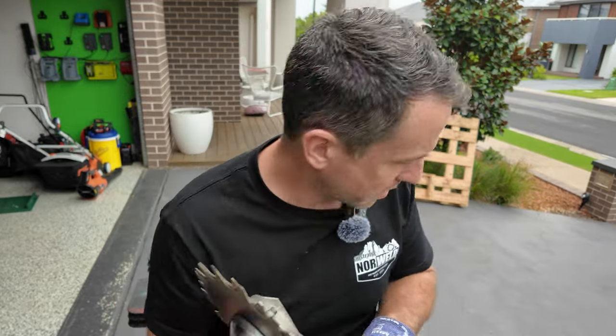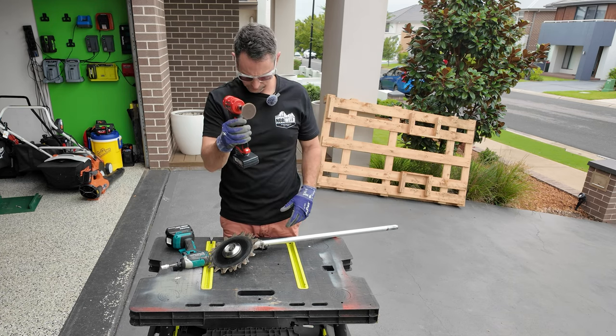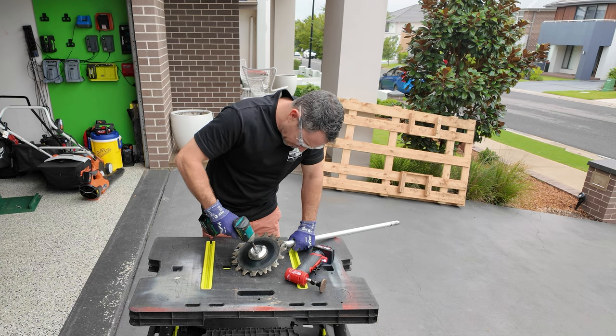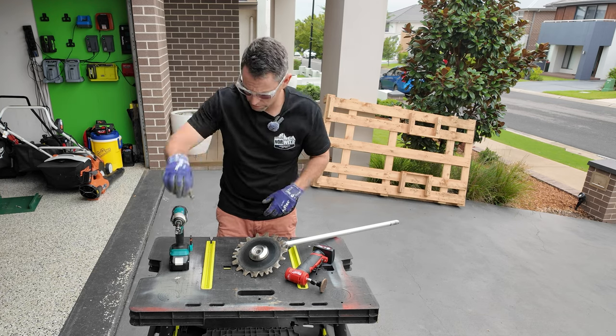I'm going to take it apart and see if we can sharpen it. We're going to be using nothing but this right angle die grinder. Hopefully that's enough. There we go — 13mm bolt, comes off easy.